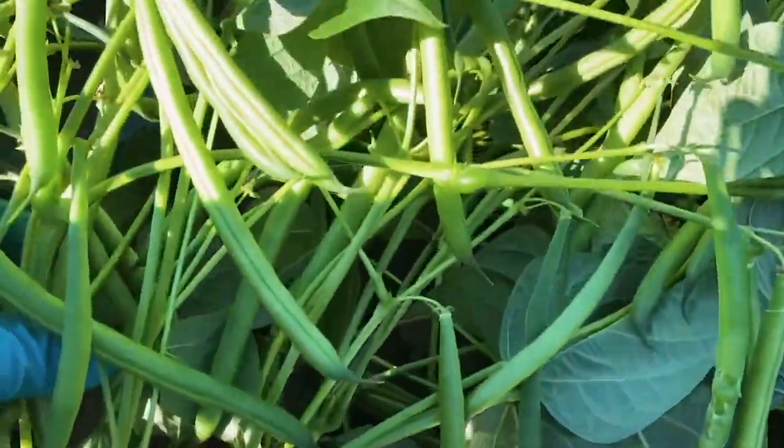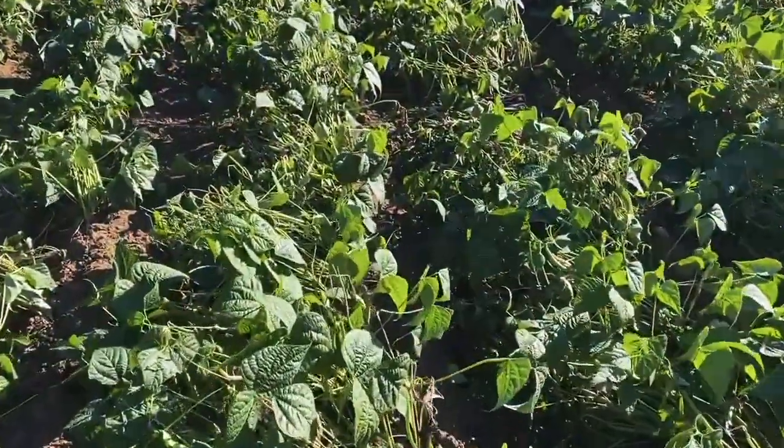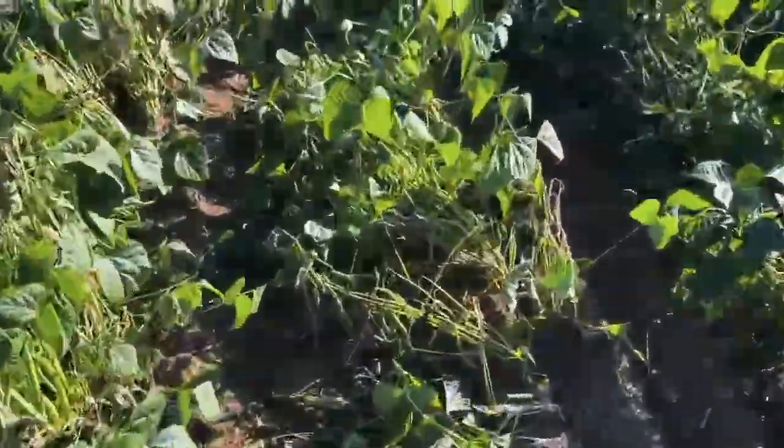Looking at all the treated area, we see very little to no sclerotinia whatsoever, and then looking at untreated patches, we see a very high level of infection.